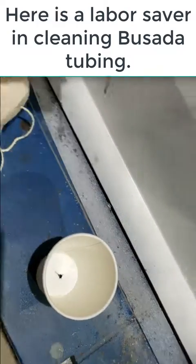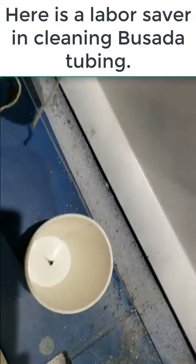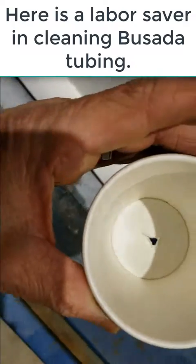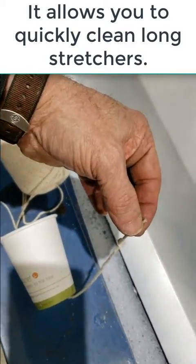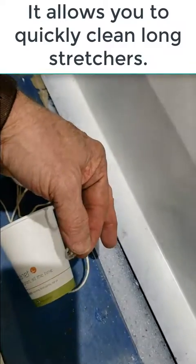Start out with a simple string and a cup, which is basically going to be a sail. Put a hole in the cup, tie a knot, and that's basically it.